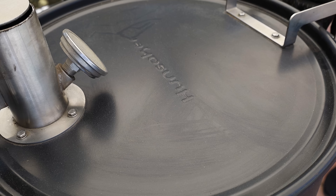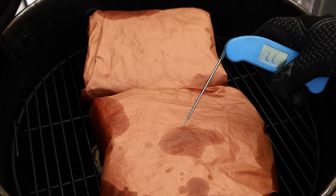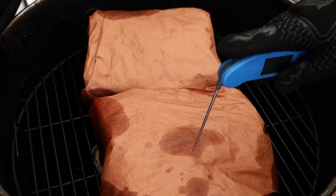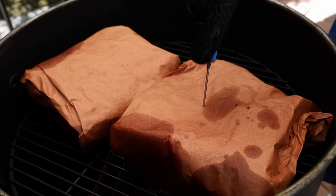We've been going a total of five hours — three hours unwrapped, two hours wrapped. Let's check for tenderness. Usually about this time is when I find beef ribs to be done, but if they're not, we'll let them go a little longer. I'm going in between the bones here to see how we're doing. Took a few good pokes not to hit bone, but we are tender. These are going to go inside, rest for 30 minutes, then we will open them up and cut in.